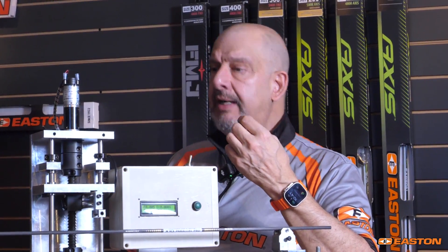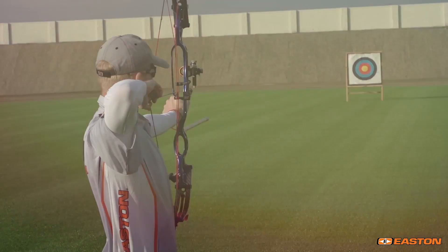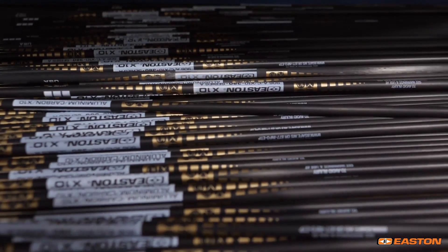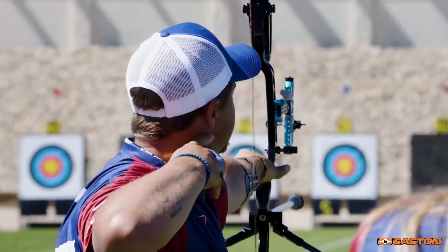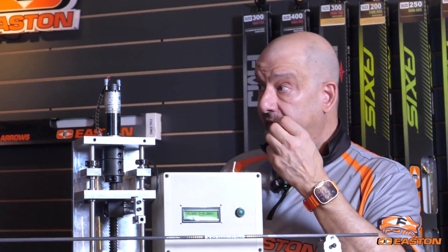No one in the industry has tighter tolerances. One of the things that we have always offered consumers is confidence — confidence that every arrow in that dozen hits those specifications. Confidence that every arrow we send out of this building is going to have our guarantee that you're going to get what you're paying for, and you're going to get those tolerances.